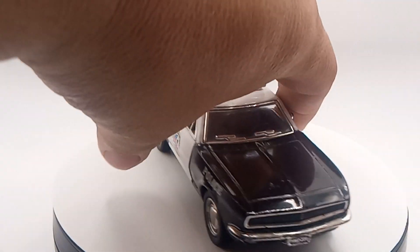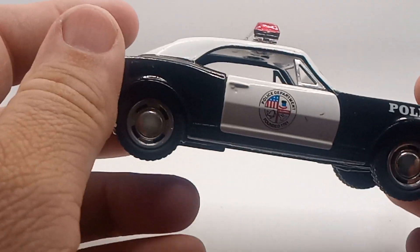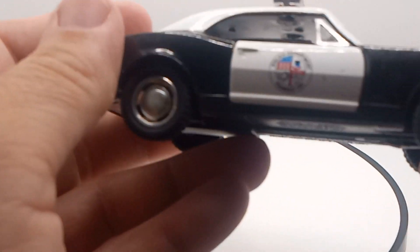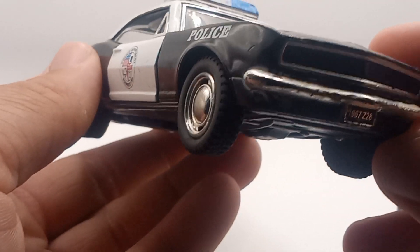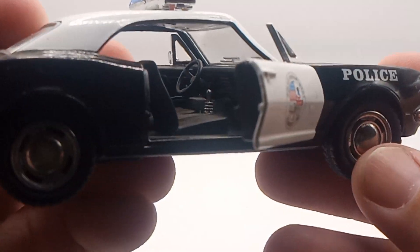Check it out guys, I got this today. I want to be doing more like scene photography — Godzilla and stuff like that — and I saw this police car and it'd be pretty cool. Even the doors open up, you can see on the inside there.